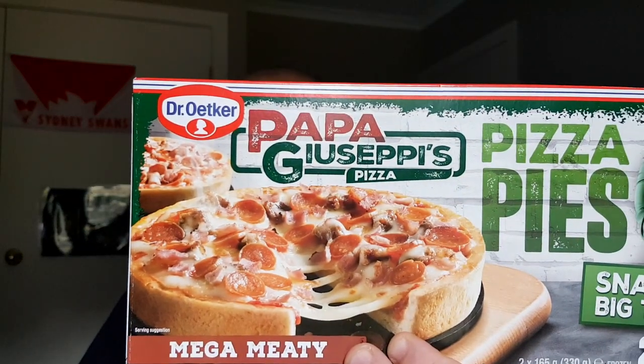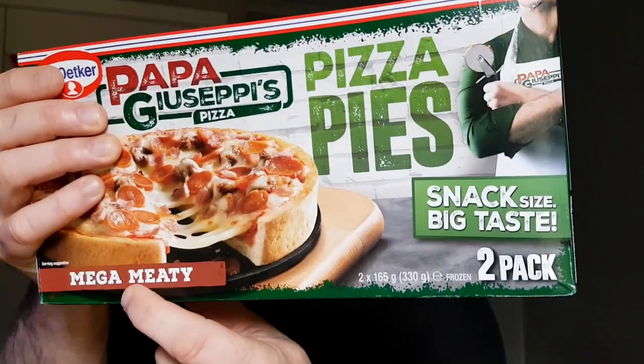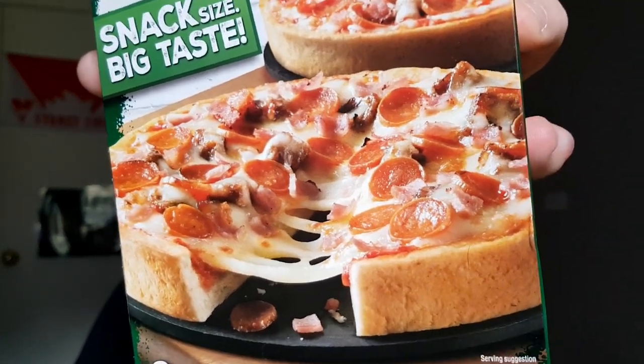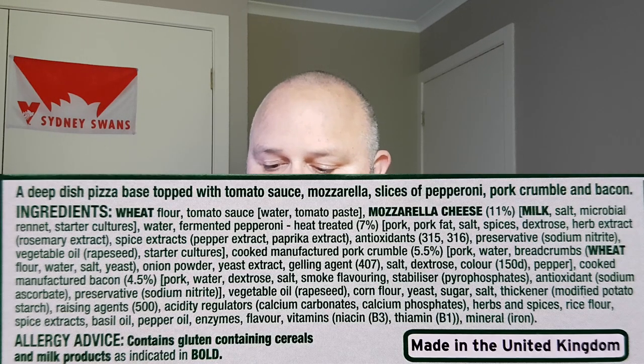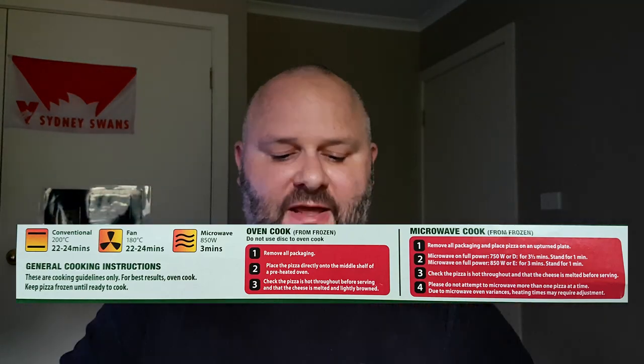Today I'm doing a semi-new product, it's been around for a few months now, but we've got Dr. Octa's and his Papa Giuseppe branded pizza pies — two-pack mega meaty. They're like a little pie with pizza toppings on the inside. I'll put the ingredients and the nutrition up on the screen like I normally do. They need 22 to 24 minutes in the oven.